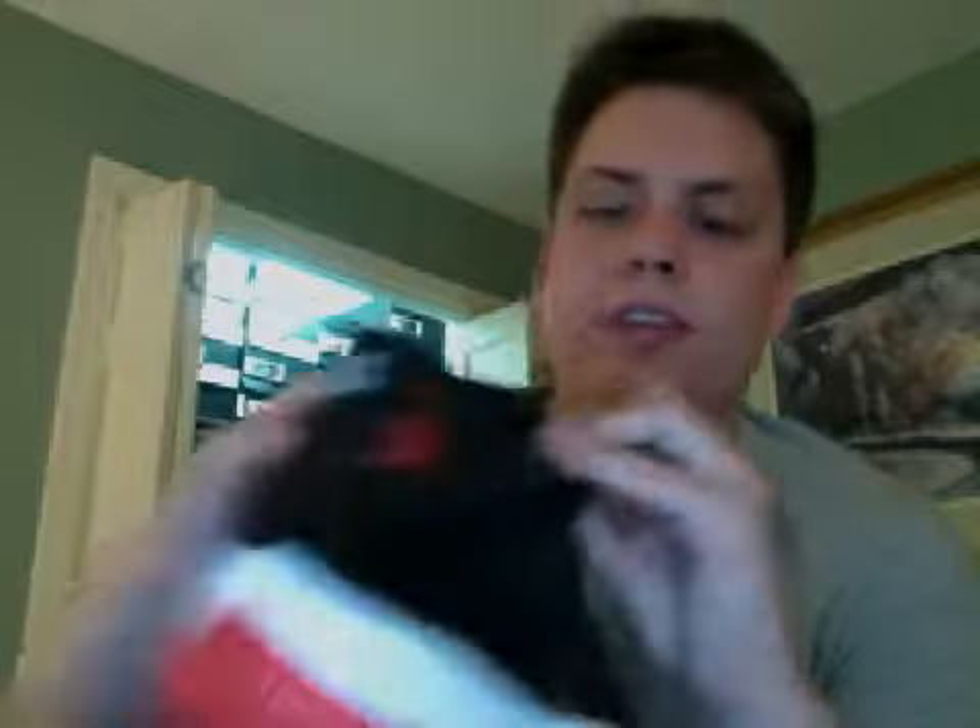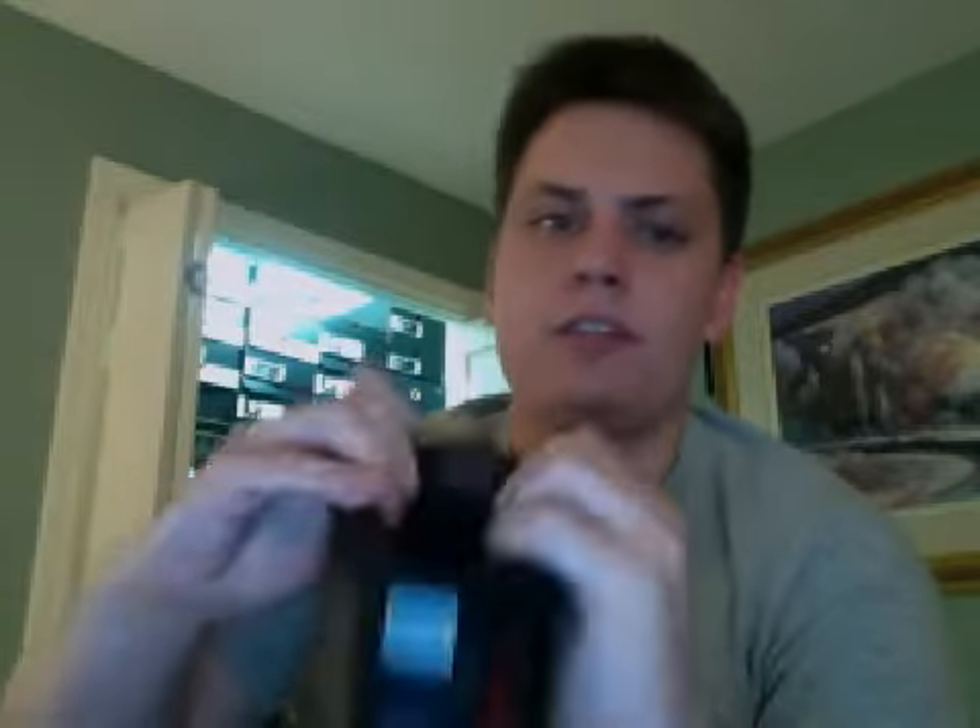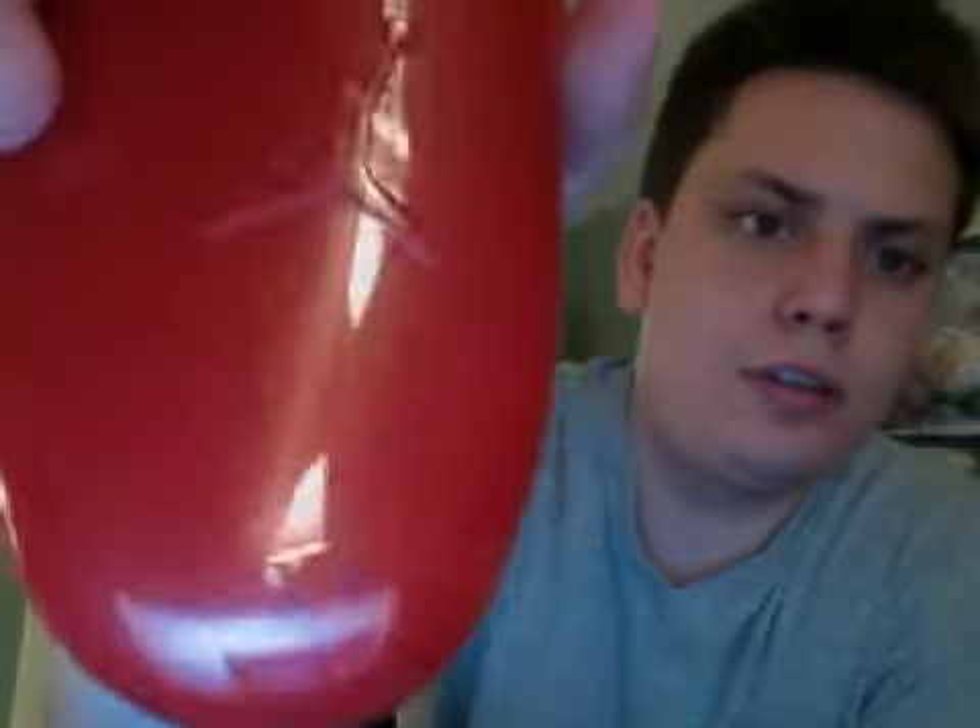The back of the tongue says 'quality products inspired by the greatest player ever.' The red Jumpman is pretty cool. On the inside, you have that material that wraps around the back, as well as a black insole and a red Jumpman. And these also came with the red shoe trees — they have a Jumpman logo on them. I wish all the Jordans came with these, because these are sweet.